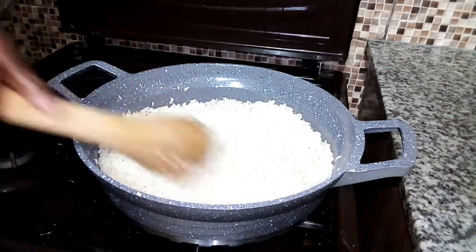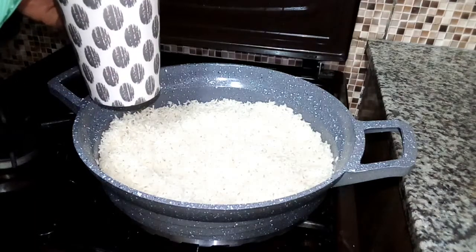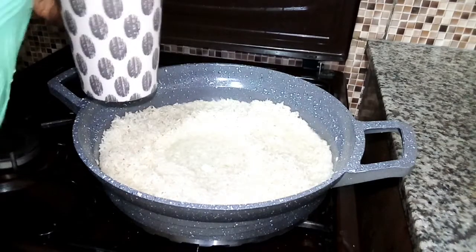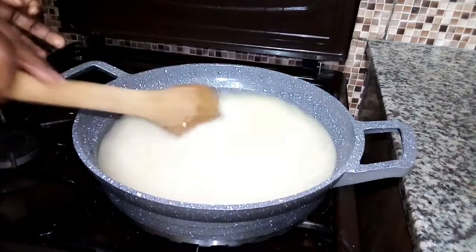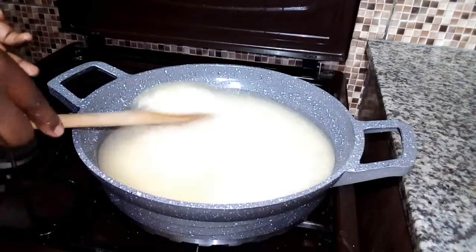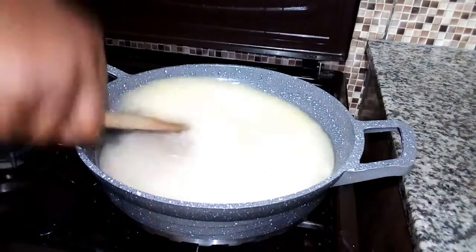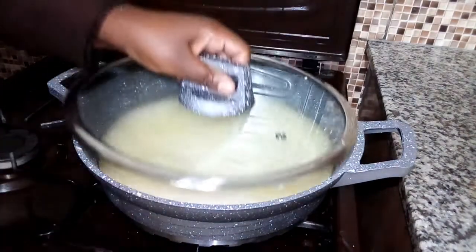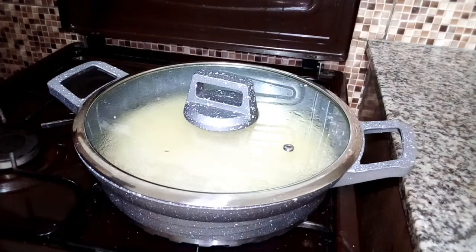At this point we're going to add water to our rice. Because I used one cup of rice, I'm going to add two cups of water. I'm going to stir it nicely. This is a very simple recipe as you have seen. Next I'm going to cover the rice, increase the flame, and allow it to boil. When you've just put in your rice, you need to increase the flame so that the rice can boil nicely.